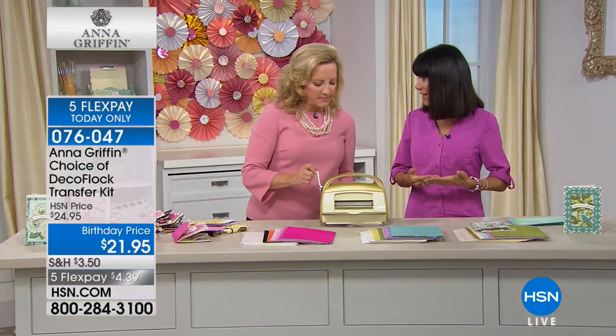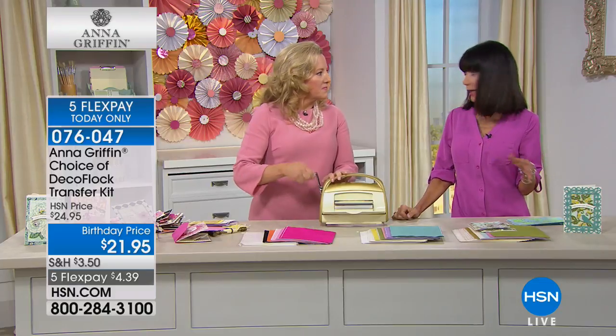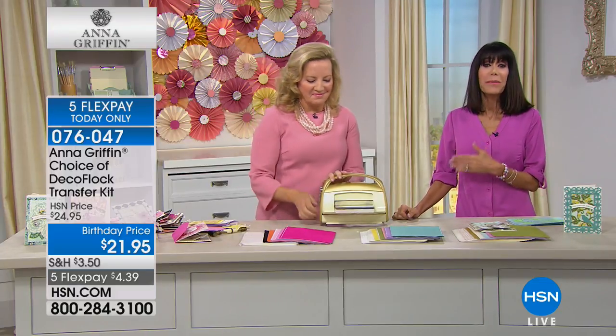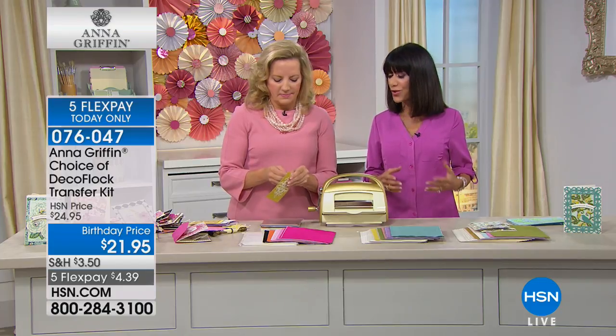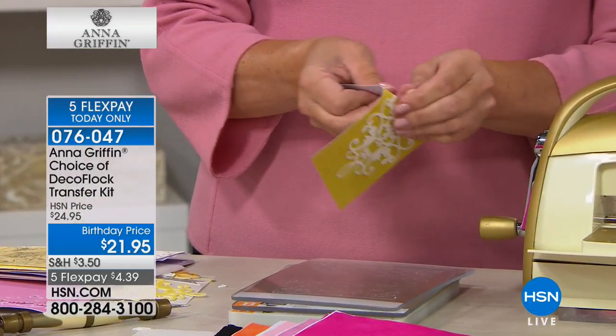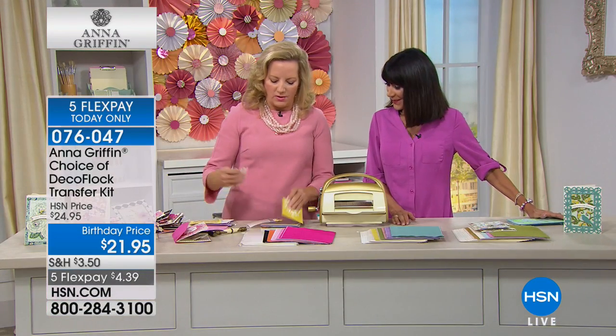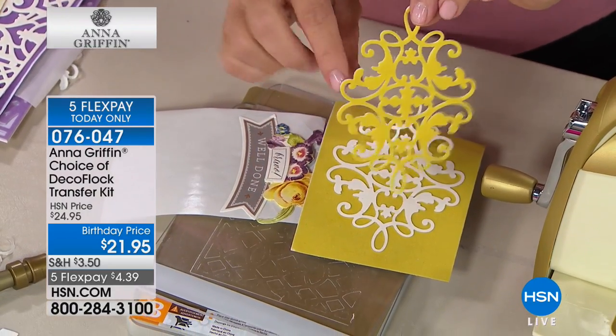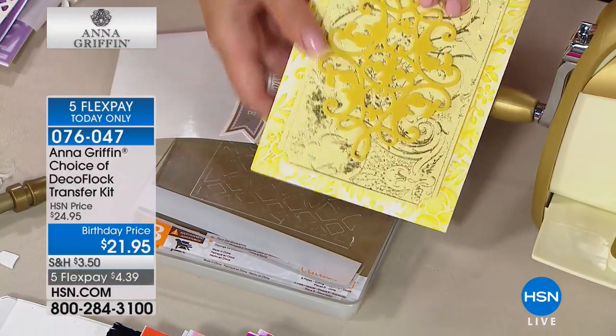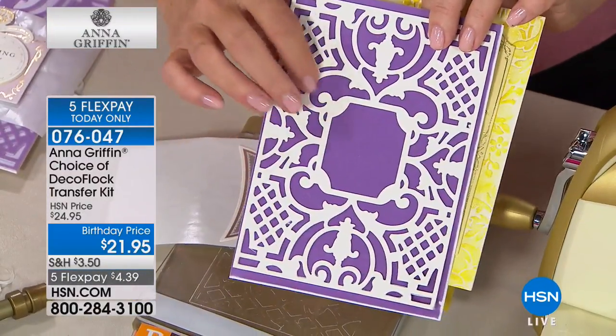Irene said Anna makes it so easy — maybe you've never crafted before, but Anna makes it easy and gives you the opportunity to create works of art with a wonderful beautiful vintage soul. The flocking transfers easily, but the more delicate the die cut the harder it is to remove, so add that texture to your cards. Do not hang up — it's a customer pick, so make sure you get yours.